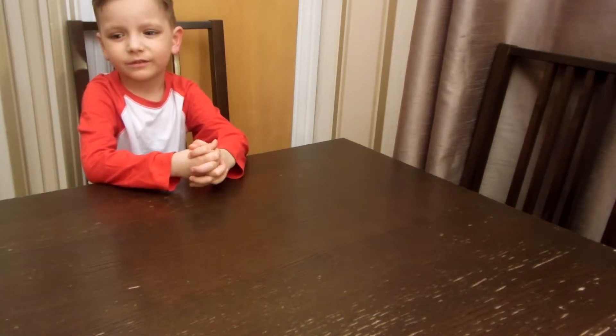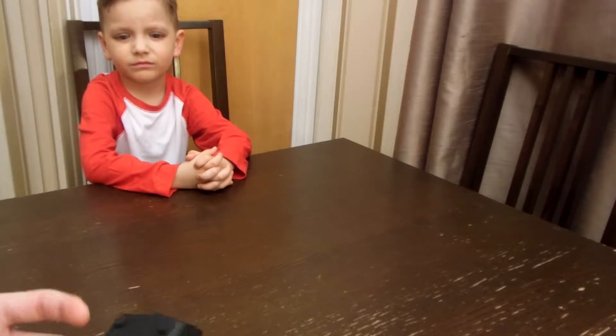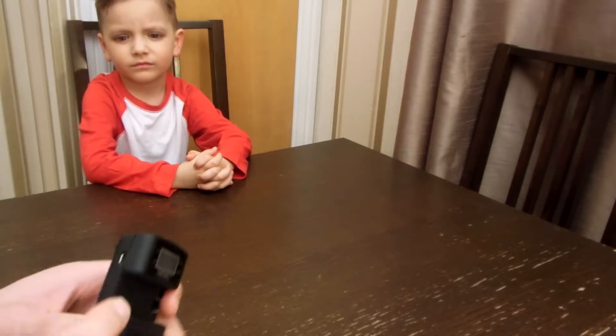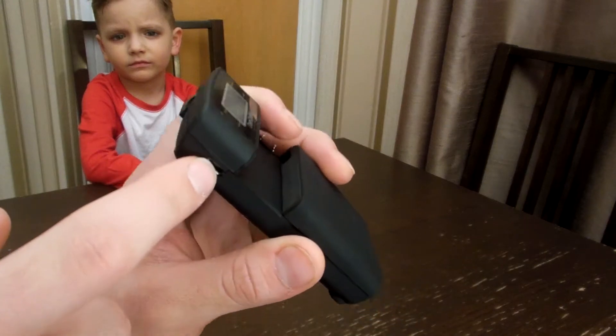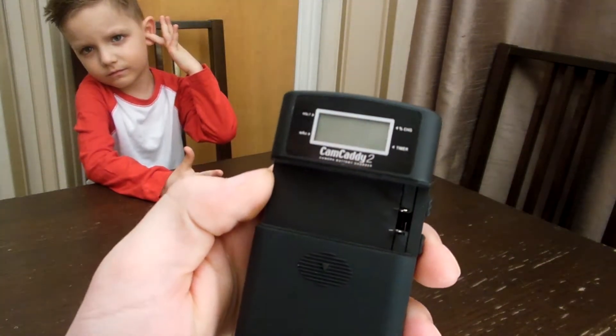Today we're going to make a short video on how to charge any battery — from mobile batteries to camcorder batteries and camera photo batteries — in case you have a device which you cannot charge anymore with a normal lead, or if you have a jack issue or problem.